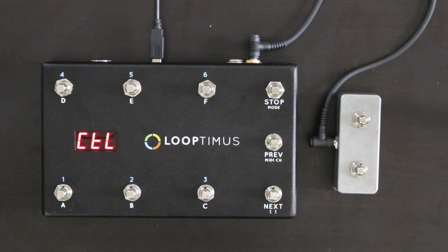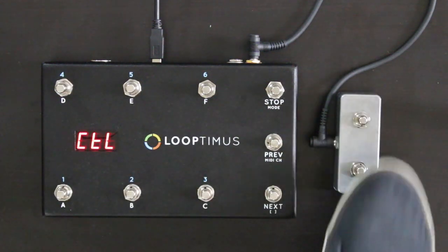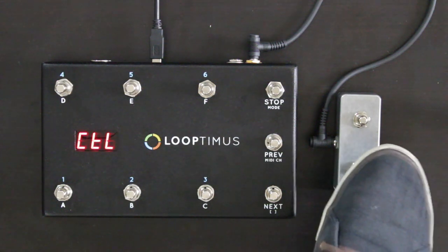Once you plug the expander switch into your Looptimus pedal, in control mode the expander switch lets you very quickly flip between the different Looptimus modes: note mode, pad mode, and program change mode.